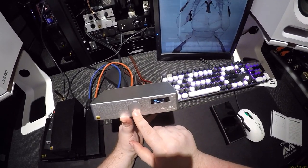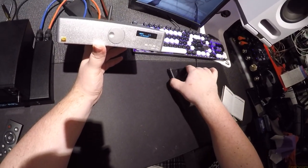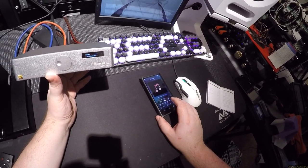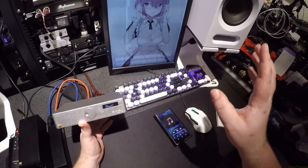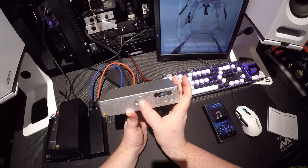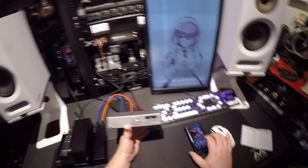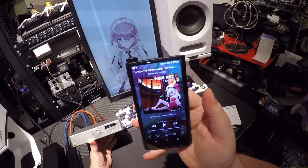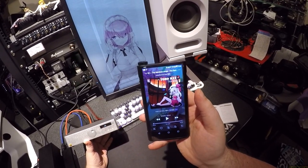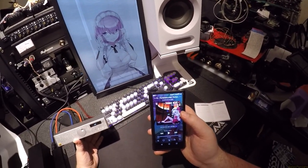First one is inputs, and you could switch between them with this. So I could switch to Bluetooth. So now we're on Bluetooth — where are you? Mask of Zorro, Confession, Qualcomm AptX. So now this is our source going Bluetooth to this.